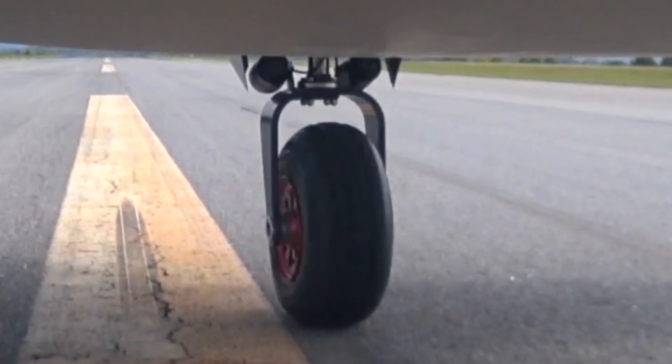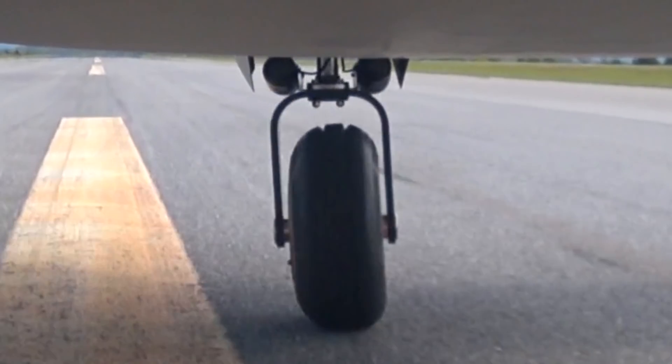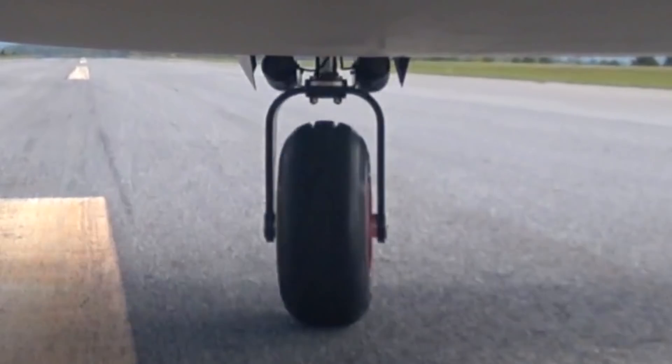It looks like there was a bump in the runway that it hit, which compressed the strut, and when it came back out again I think the centering mechanism engaged — and that's what triggered it. That's my current thinking.